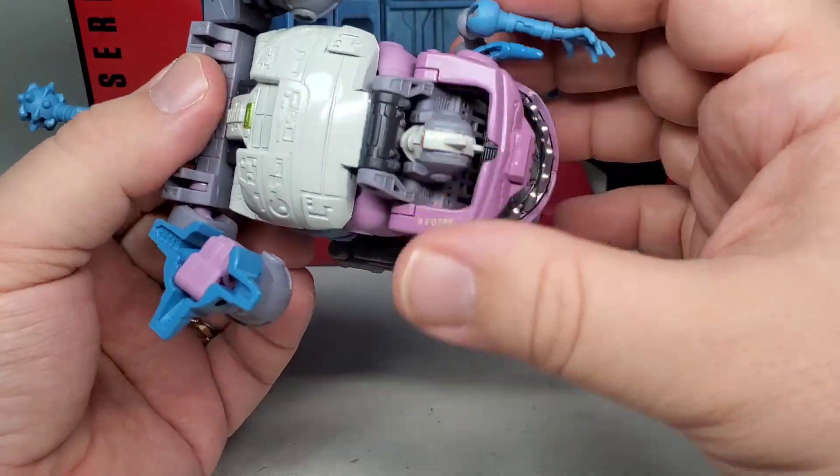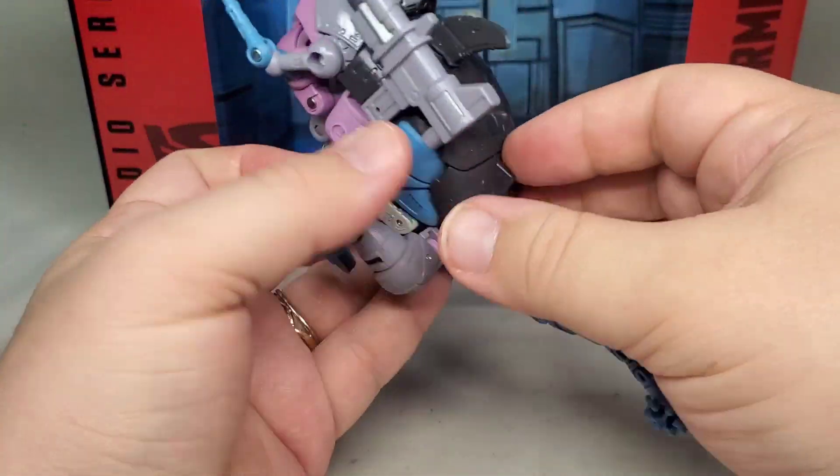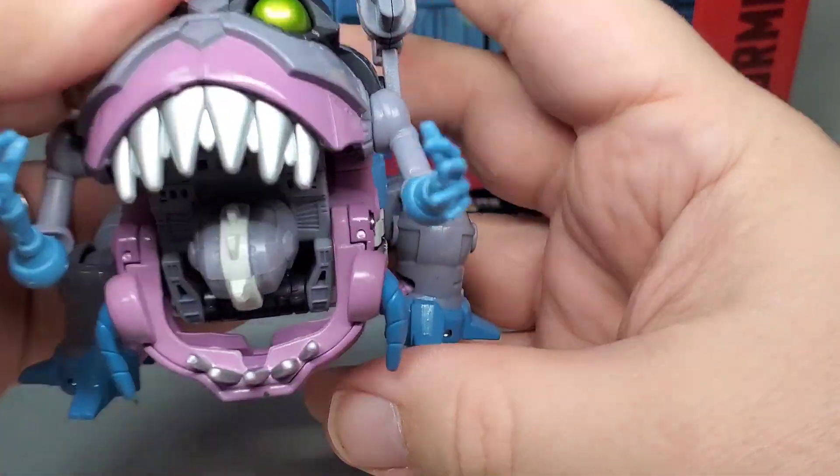More importantly, his mouth can open and close. You can see his face if you flip the bot upside down, which is a little weird. But other than that, this guy is great — a perfect little munchie monster to dispense a mockery of justice with.